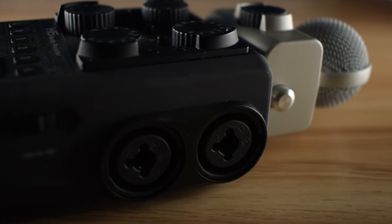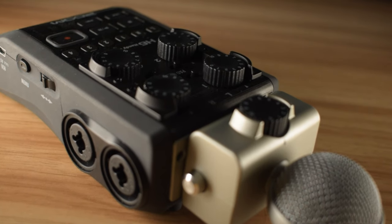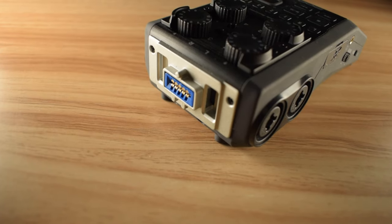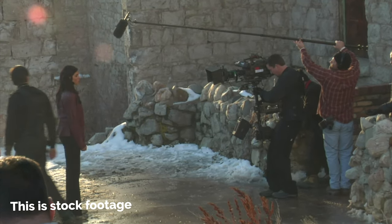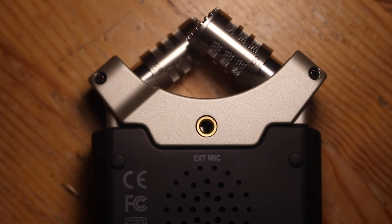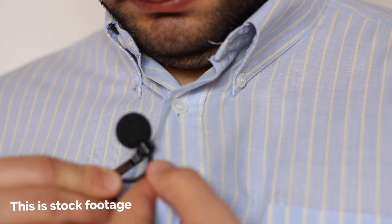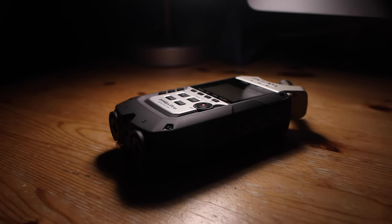Both the Zoom H6 and the H4n Pro have XLR inputs as well as 3.5mm mini jack inputs. The XLR inputs handle larger microphones, like the ones you'd use on a podcast, to record film dialogue or sound effects, whereas the mini jacks accept the smaller TS or TRS plugs. These are handy if you're using a lavalier mic to record dialogue. That being said, the real difference lies in the numbers.